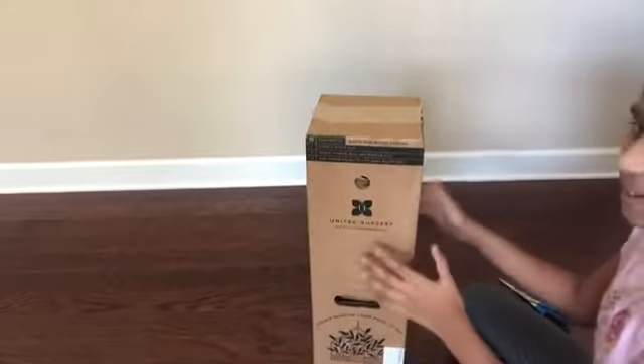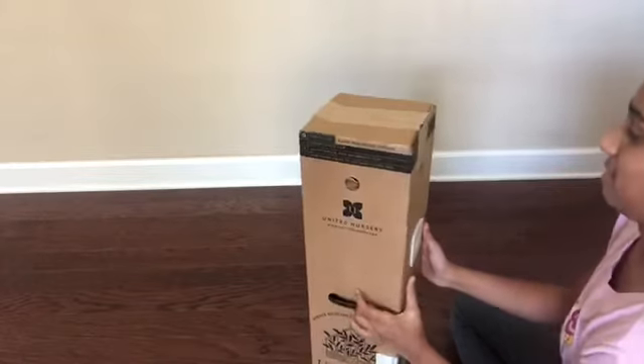Hello guys, today I'm going to be unboxing this monster of Deliciosa. Super excited.